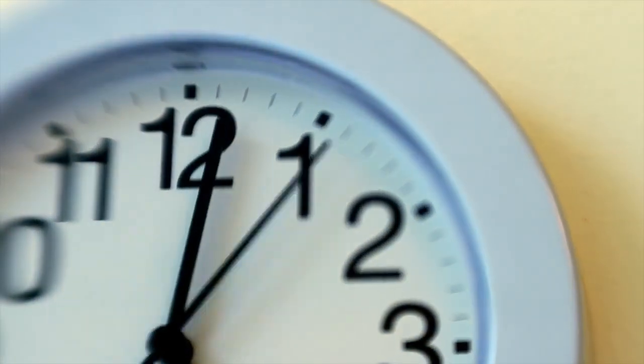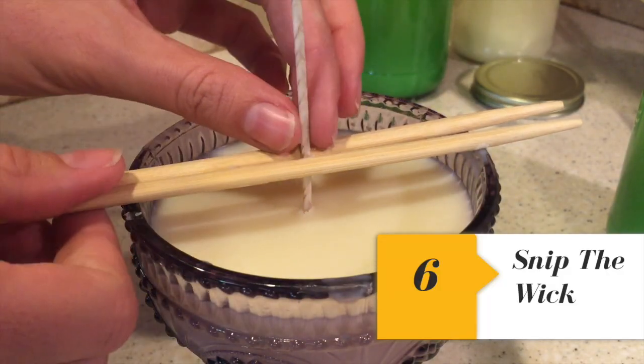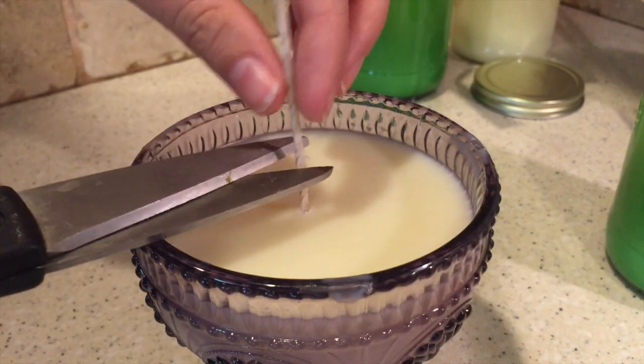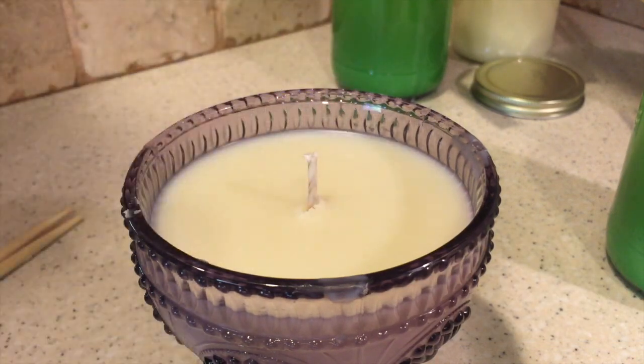Make sure you wait 24 hours before this next step. After the wax is hardened, it'll be easy to pull the chopstick out and cut the wick. You want to cut it a quarter of an inch above the candle wax.